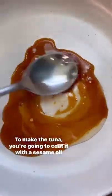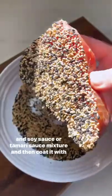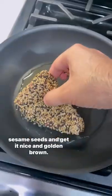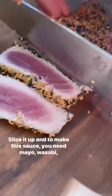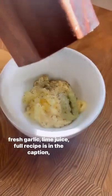To make the tuna, you're going to coat it with a sesame oil and soy sauce or tamari mixture, and then coat it with sesame seeds and get it nice and golden brown. Slice it up. And to make this sauce, you need mayo, wasabi, garlic, and lime juice. Full recipes in the caption — check it out.